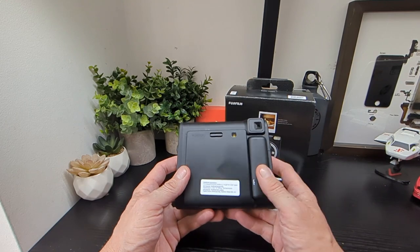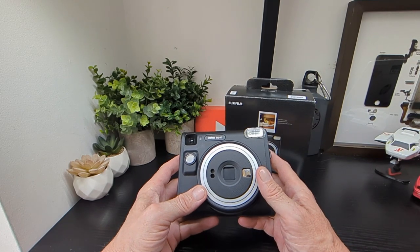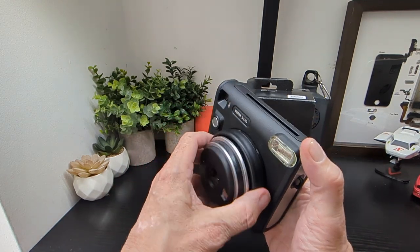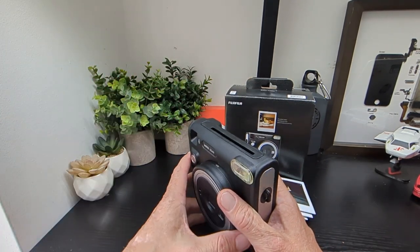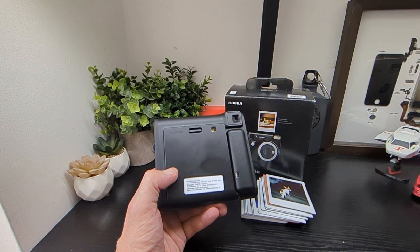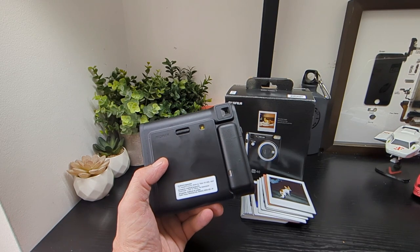It just runs on two CR2 batteries. You've got your viewfinder, your flash here, your selfie mirror there, and your shutter button. You just twist it open for your two separate modes — on and selfie — and that's basically it. Your picture will pop out up on top and the job is done. The CR2 batteries have lasted me throughout the whole testing process, so that's not bad.